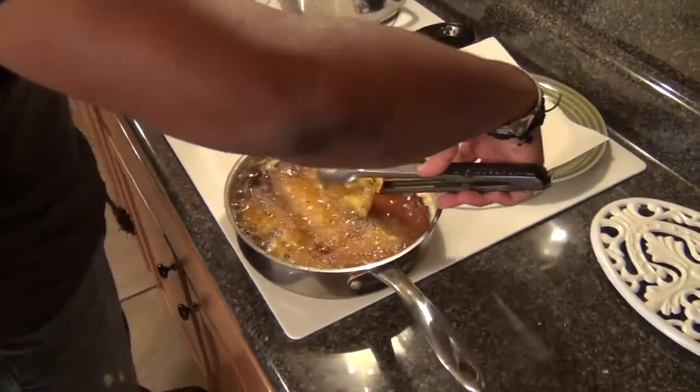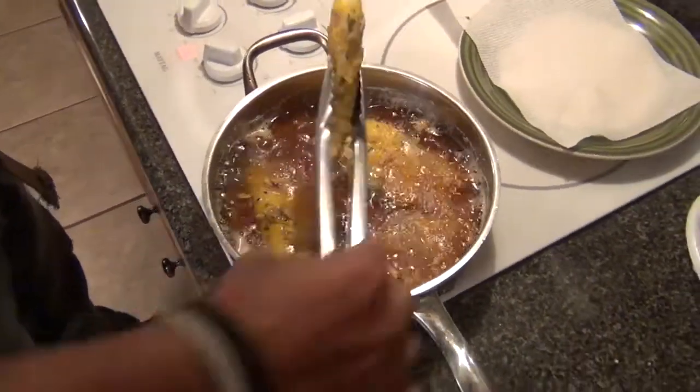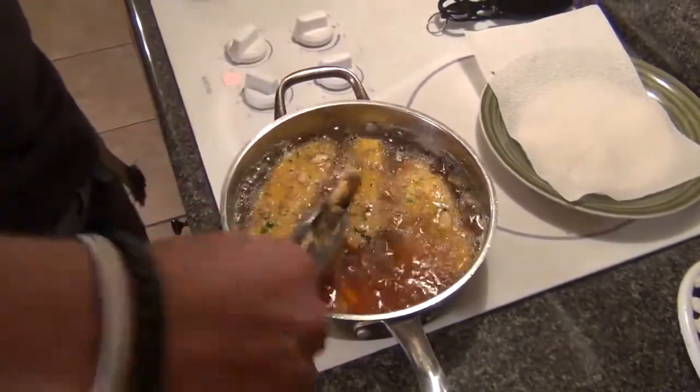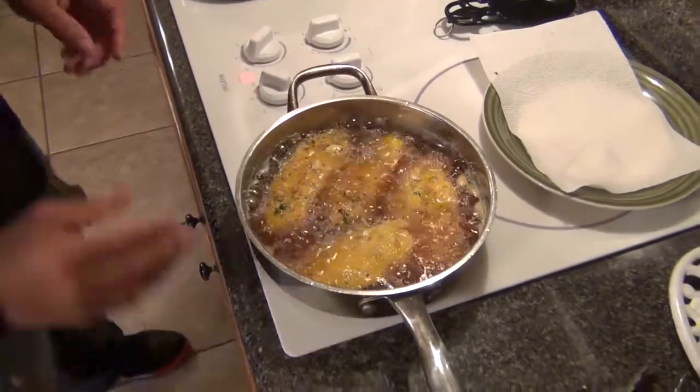Now let's check on my fish. Look at it — it's so golden brown, wow! I'm going to let my fish cook for just about another minute. I want it to be that really, really dark golden brown. So now to plate up this wonderful dish. I chose mashed potatoes as my side dish. If you don't want to use that, you can use vegetables — whatever you want to use, it's totally up to you.